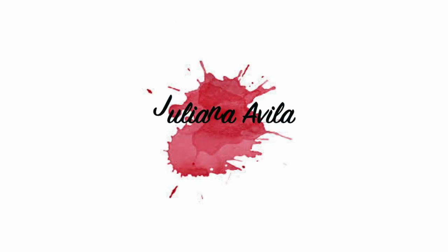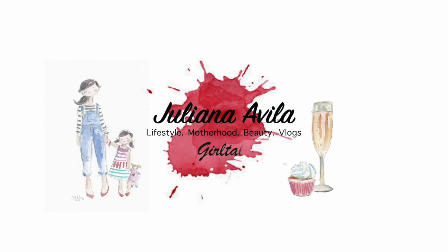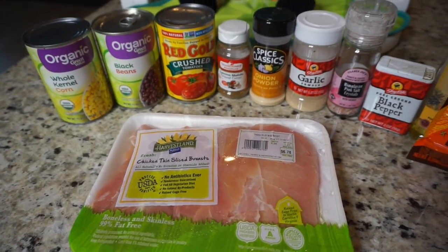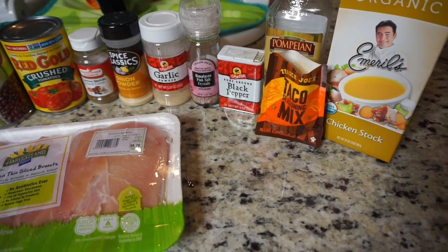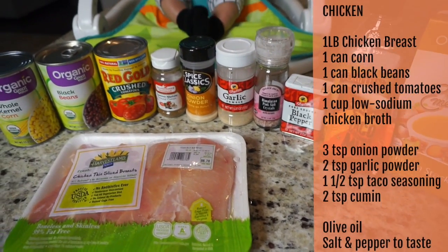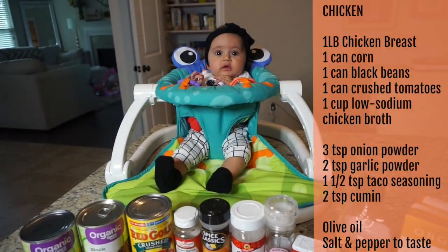Hey guys, I'm Juliana and today's video is a cook with me video. I am making a crockpot dish — it is super easy to make and I'm actually making two dishes out of this meal, so if you want to see what I'm doing just keep watching. Here are all the ingredients I am putting in the crockpot.